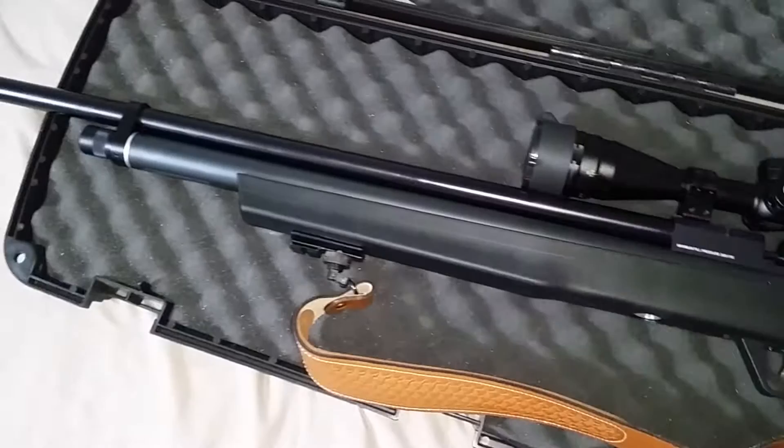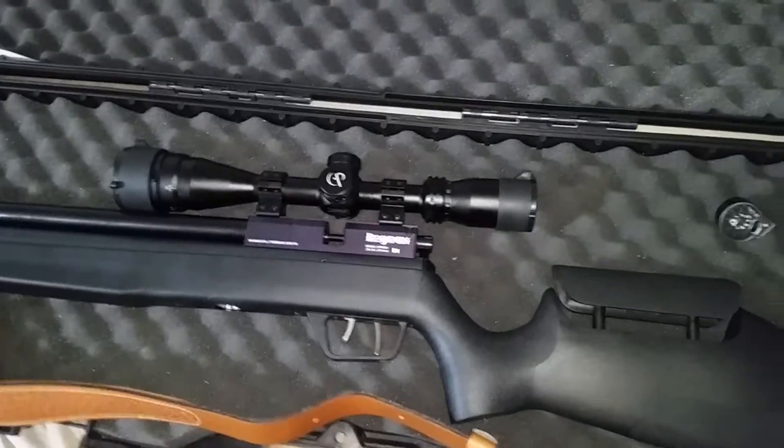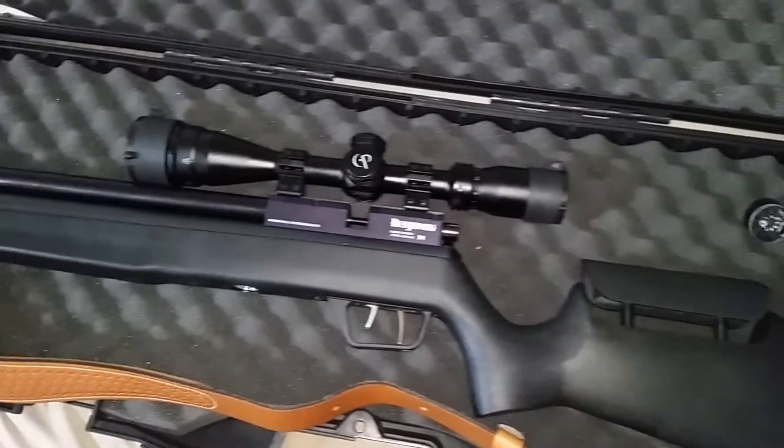Next coming up, I'm gonna do a sound test between these two — my Benjamin and my Hatsan 44 QE. I want you guys to hear how these two rifles sound.